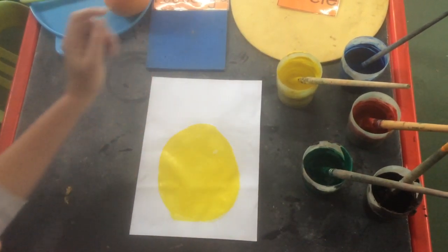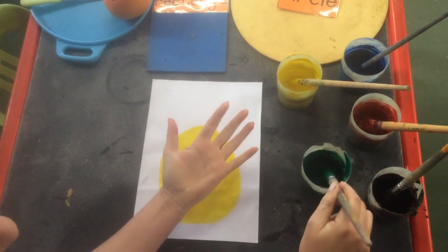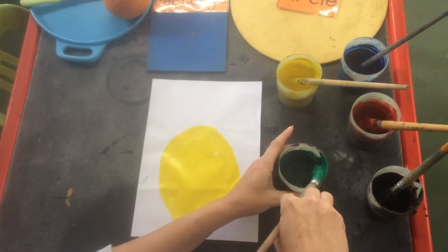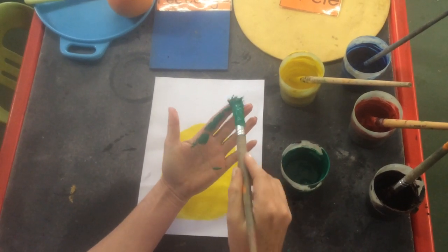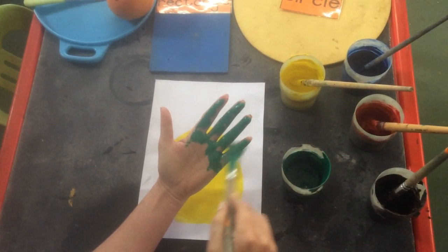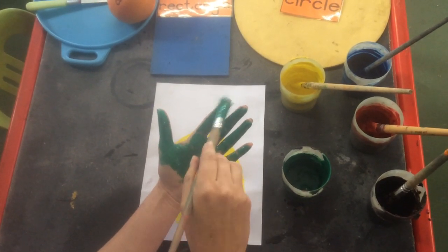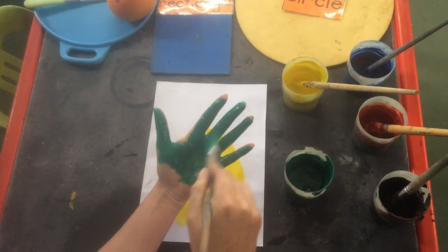Then I'm going to take my hand and put beautiful green on my hand for the pineapple head. Isn't it amazing? There's my pineapple head.